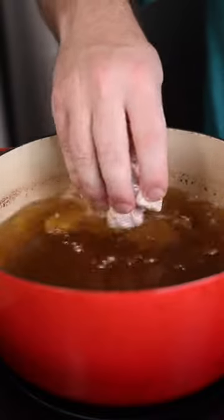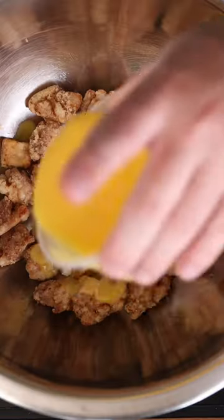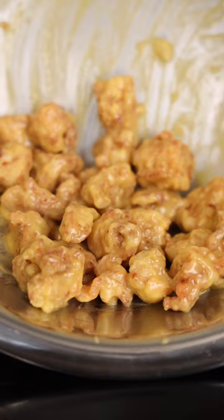We're just dredging in cornstarch and into the fryer. Wow. There's no seasoning — it's about to get dunked in a whole bunch of mango habanero sauce. I don't know what you want from me.